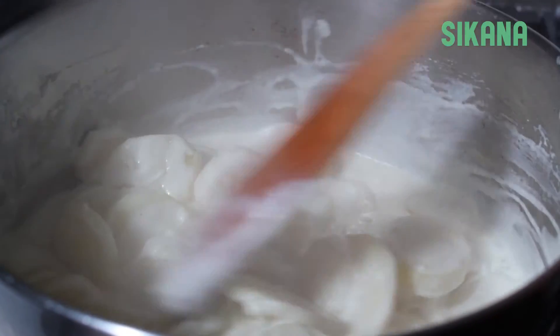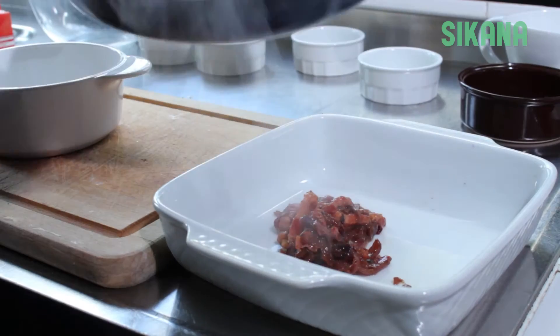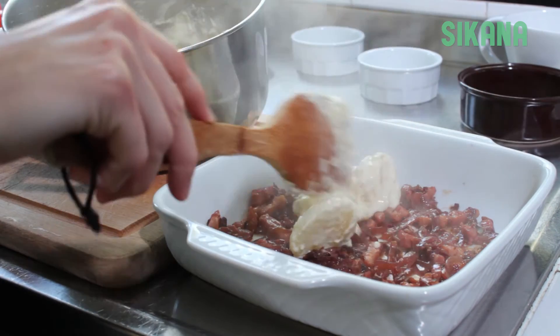Note that the potatoes should not be cooked completely, as they will continue cooking in the oven. Cover the bottom of a baking dish with half of the bacon and onion mixture, then cover the bacon with a layer of potatoes.